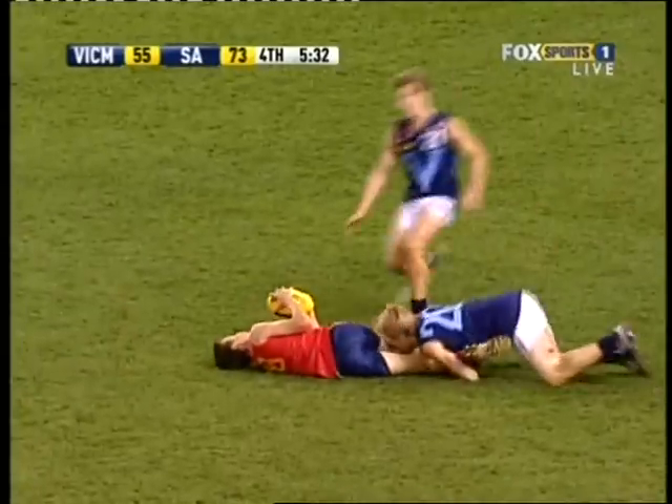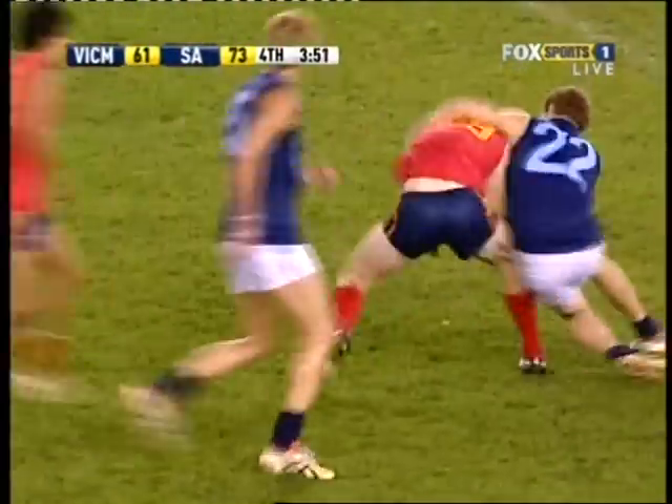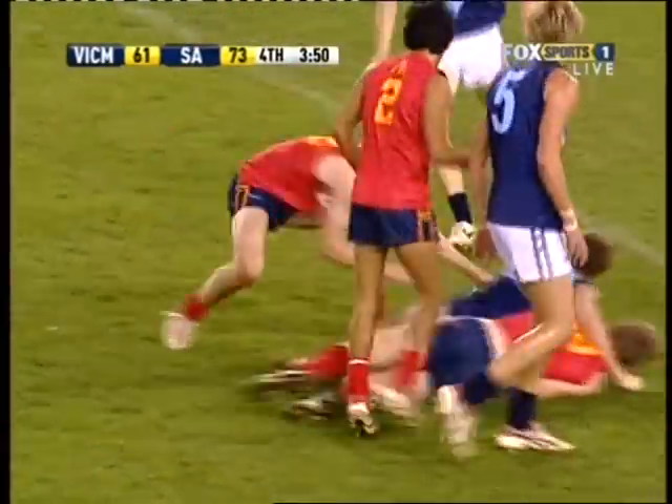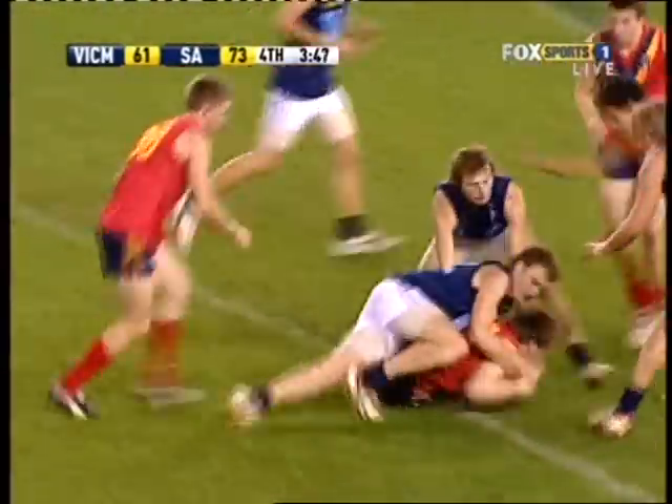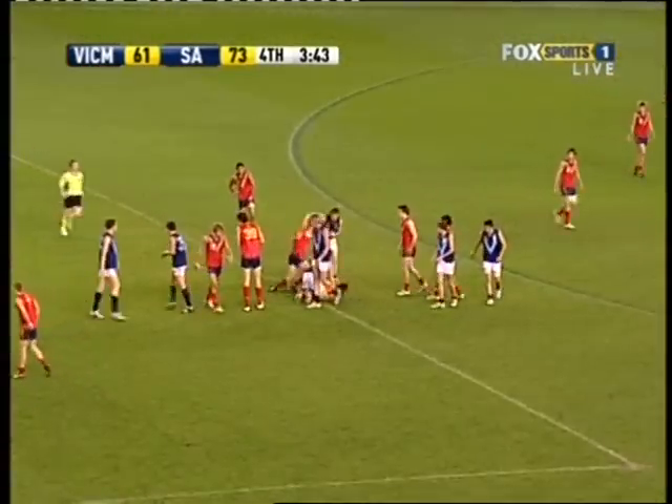Good chase, Sinclair. Wonderful. Jones in the ruck, Carey diving through. Day trying to shrug the tackle — in fact, that was Keller. Again, the umpire giving him plenty of time. And all we've done is move it 10 minutes.